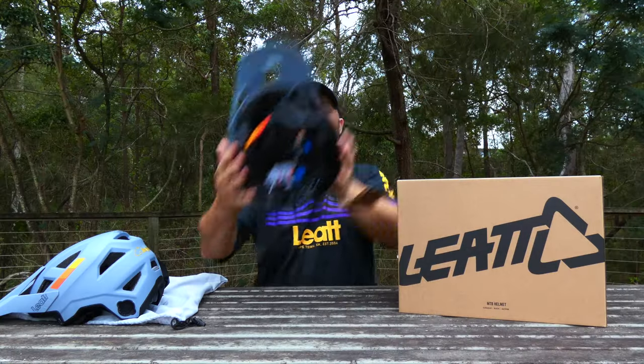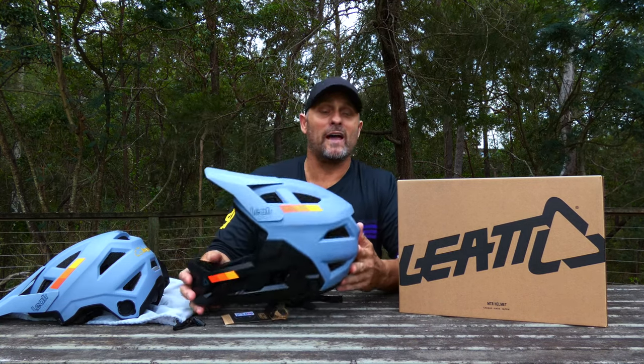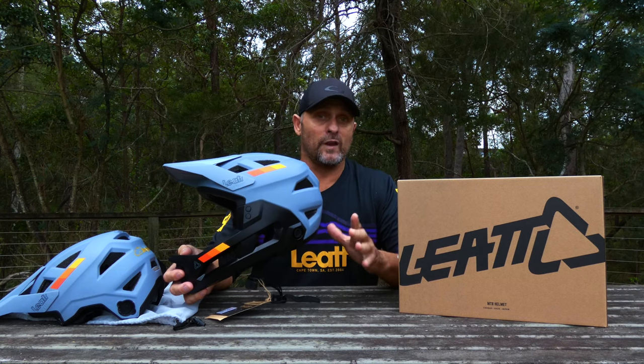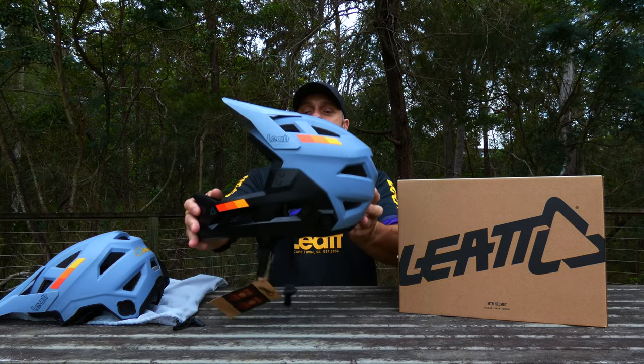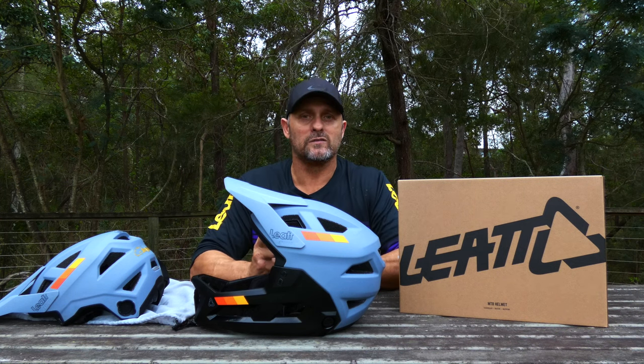Straight up, this helmet — the 2.0 Enduro — has 20 vents. It is seriously light. This is the large; it comes in small, medium, and large. I'll leave a link in the description below for a centimeter breakdown on those sizes. 705 grams for a large full face helmet like this is just ridiculous.